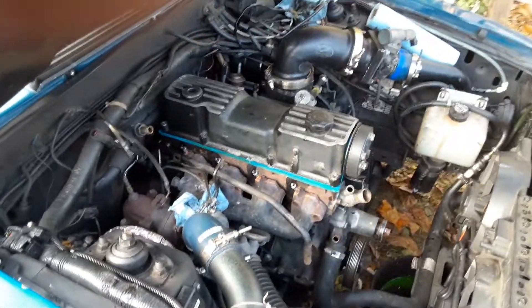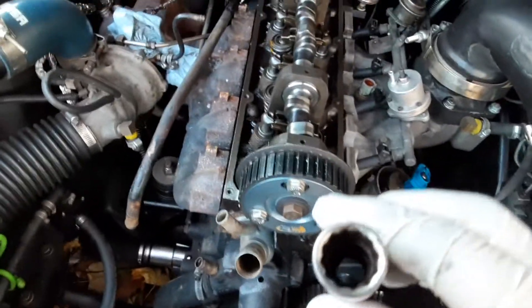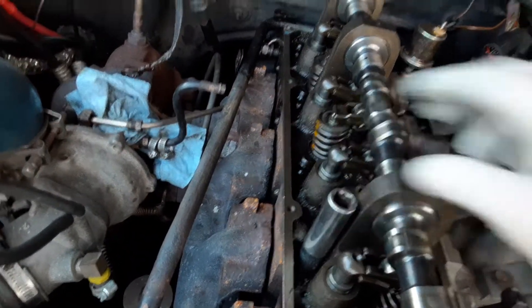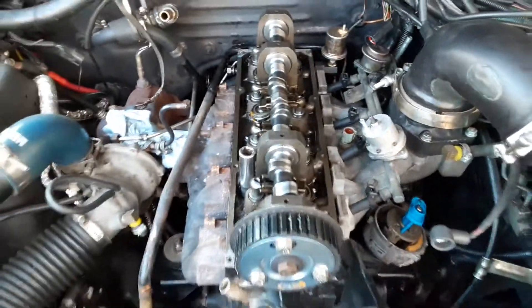Another update — got the valve cover all the way off. I had to go grab my 14mm 12-point for the ARP studs, which are right there. I gotta put an extension on it and crack them all loose and get this head off.